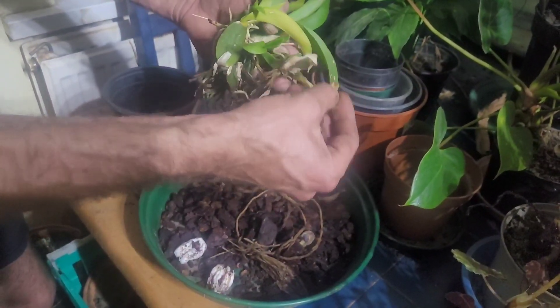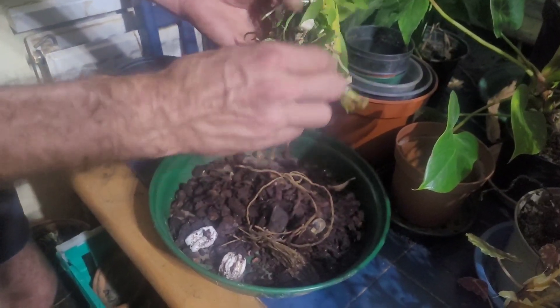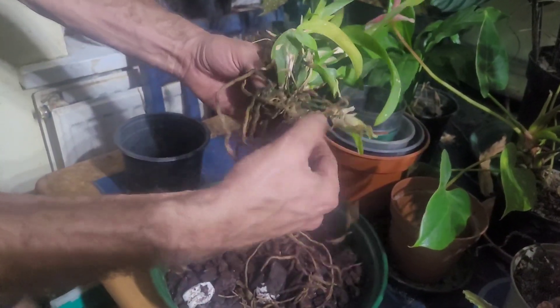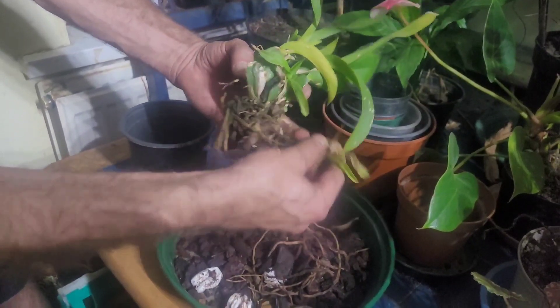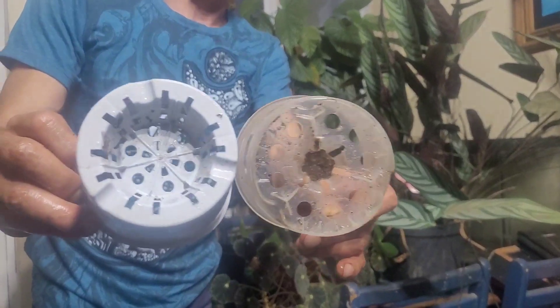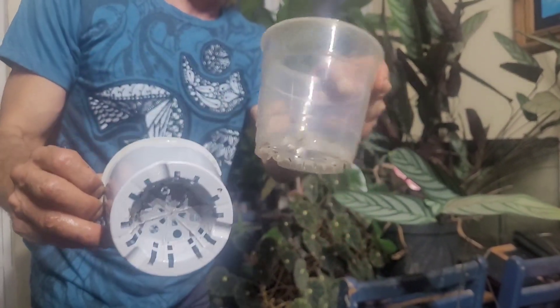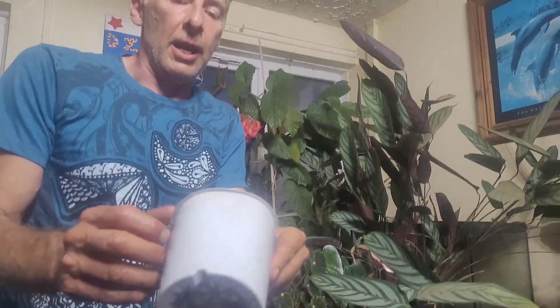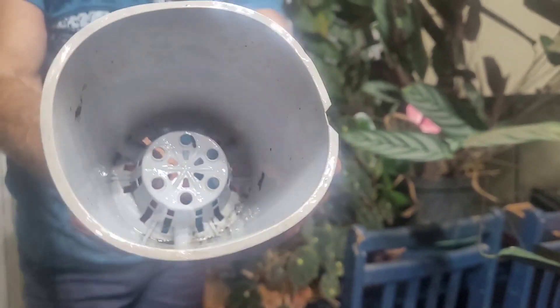Remove any dead leaves or dead roots — in fact the end bits are usually not viable anymore, so you can take off any roots right at the bottom that aren't really going to help. Orchids like lots of ventilation, and these orchid pots have all sorts of ventilation holes. I don't personally like the clear ones, so those can go to one side. These ones are very good — you can see they've got maximum aeration for the roots.